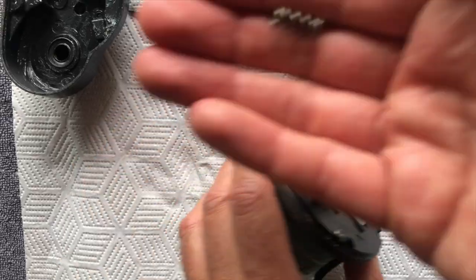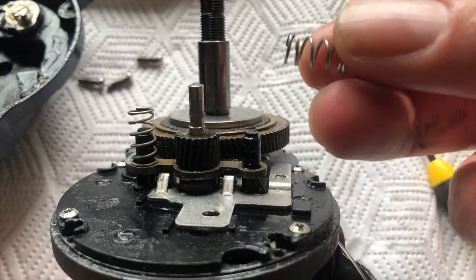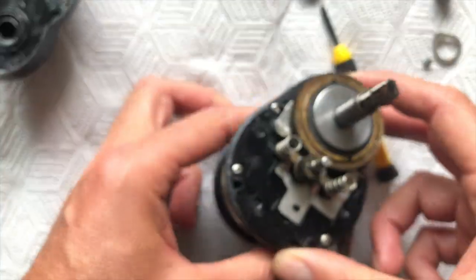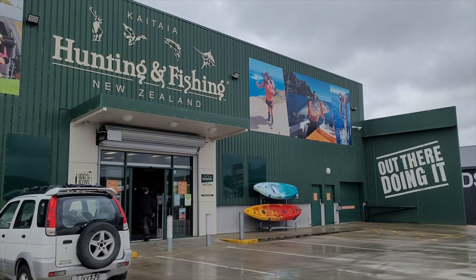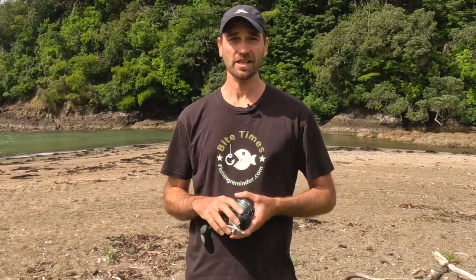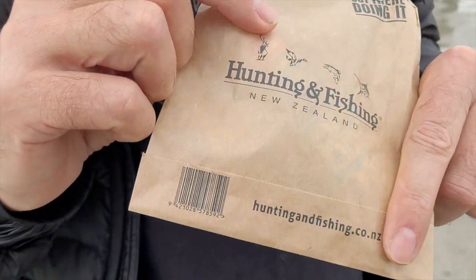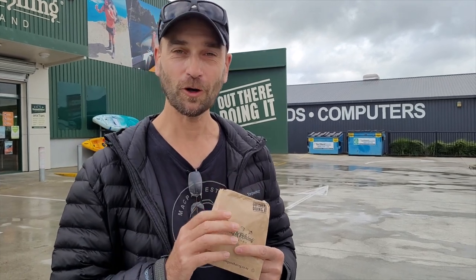Then the most annoying thing happened. One of the internal springs holding the drag in place flew off and disappeared outside underneath the wooden deck where I was working. Despite a lot of effort, I could not find the spring anymore — really annoying. So I went to Hunting and Fishing in Kaitaia and gave them the part number, and these guys immediately ordered a new spring for me. They didn't even charge me for the shipping — it only cost me four dollars to get a replacement spring. I got some reel grease as well.